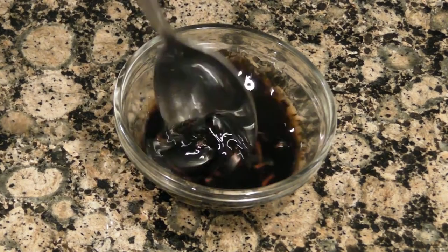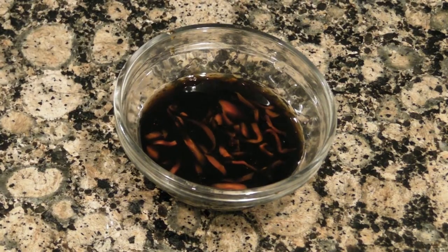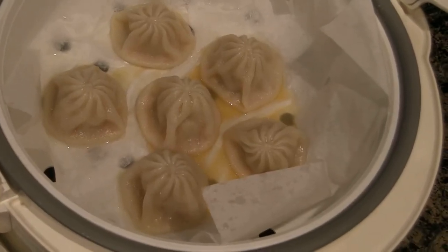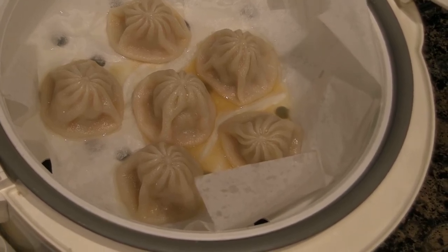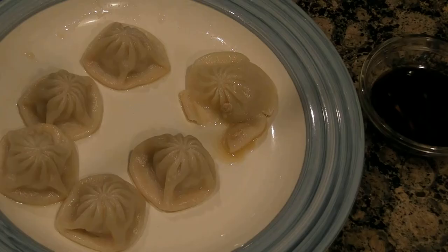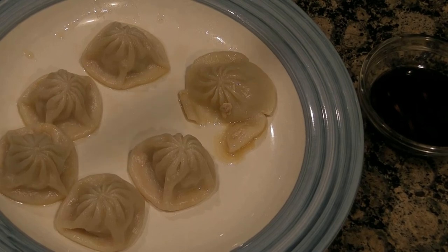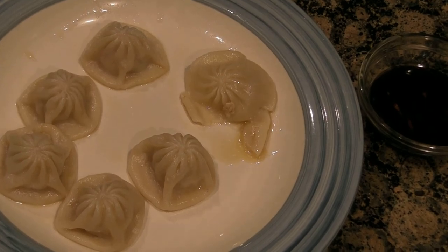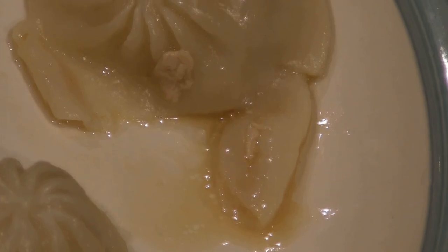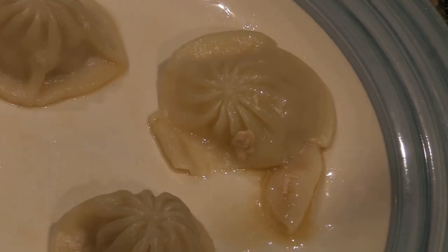Stir it up and your dipping sauce is ready. Once your rice is done, your dumplings should look like this. Be careful when you eat them — they will be really hot and filled with liquid soup like this. Let them cool a little bit before eating, or if you can tolerate the heat, go ahead and enjoy.